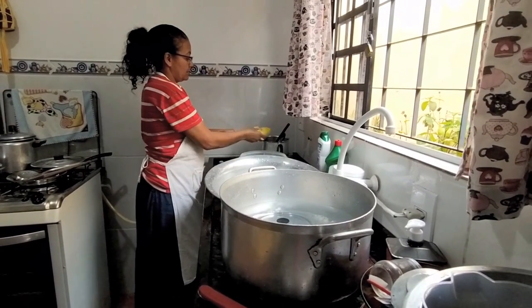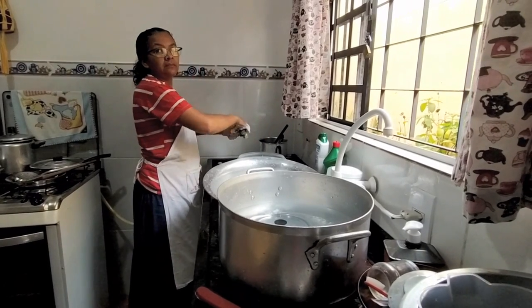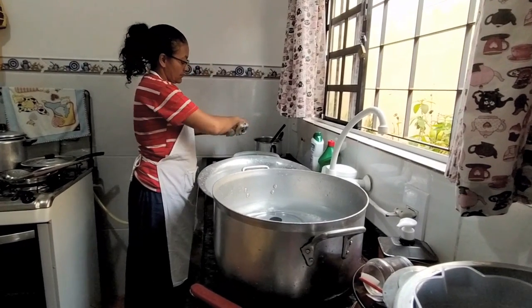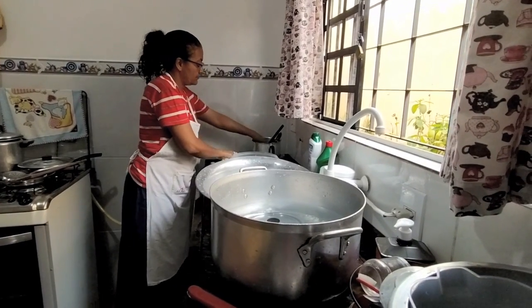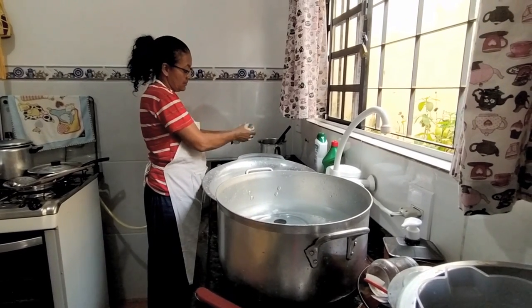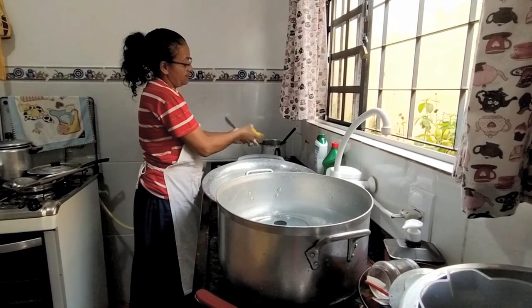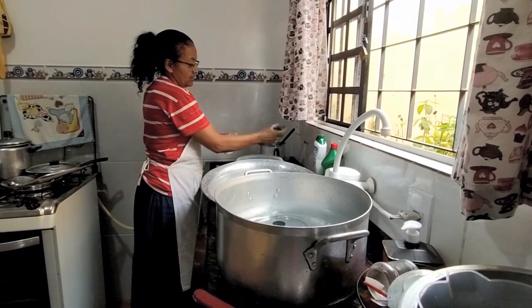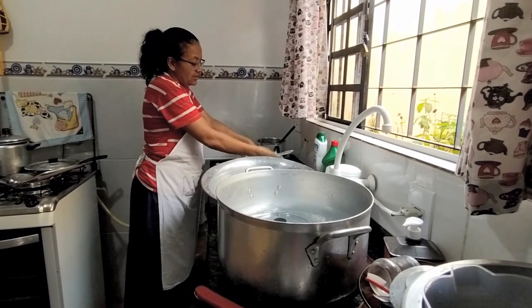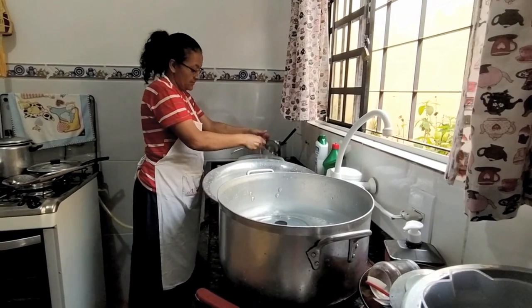Às vezes tinha lugar que a água do poço não era suficiente pra família — pra lavar roupa, pra lavar louça, pra tomar banho. Então era complicado. Aí aquele monte de mulher pra lá lavar louça. Eu gostava, porque ia tomar banho no rio. Eu fiz muito isso, lavar louça assim na bacia. Conforme a água vai engordurando, a gente tem que ir trocando. Só que lá, Madalena, era sabão de bola.